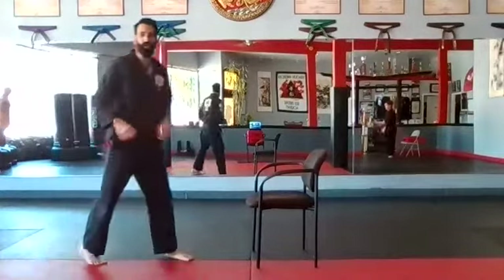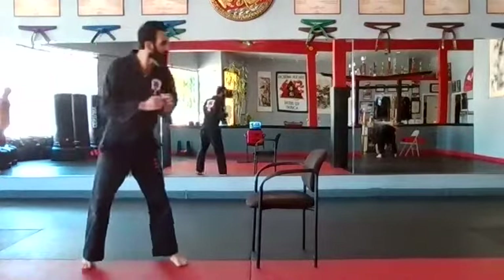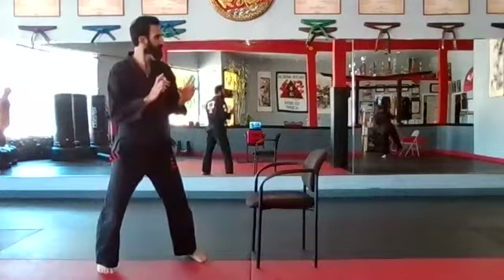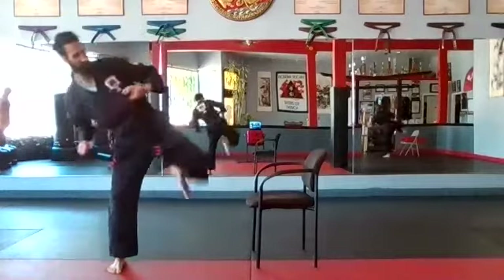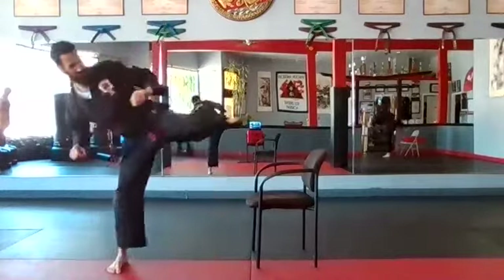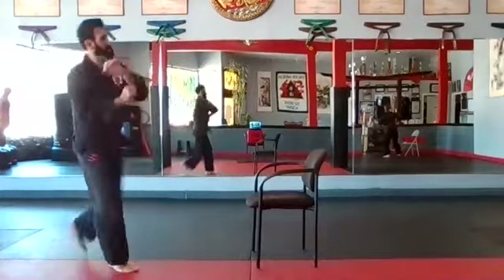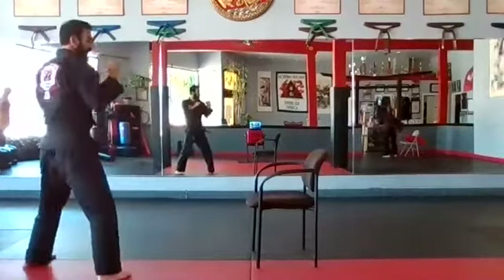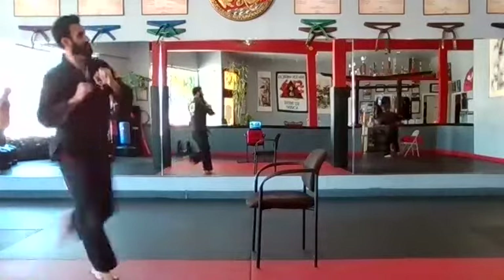Jump switch — left leg. Standing or pivoting, totally up to you. Left leg: one, two, three, four, five, six, seven, eight, nine, and ten.